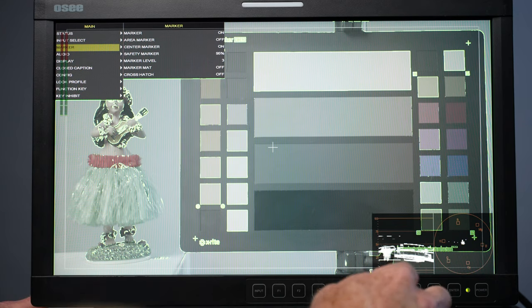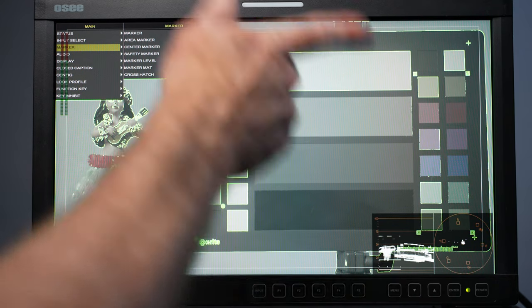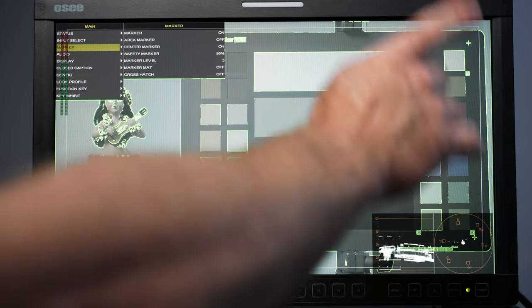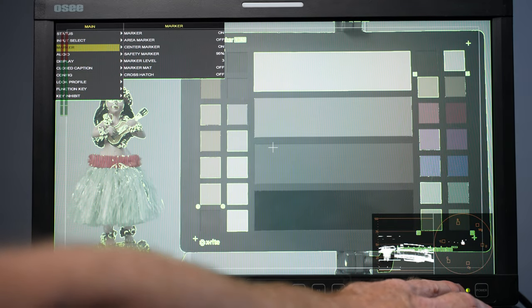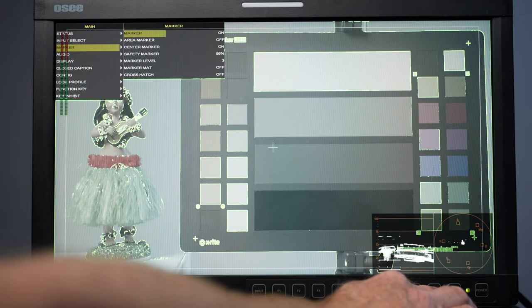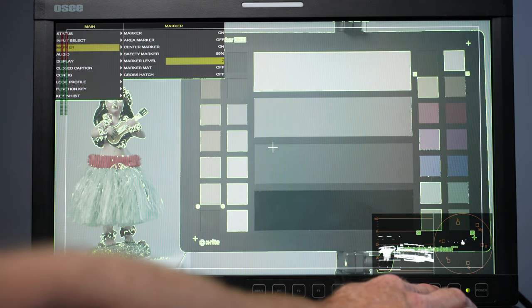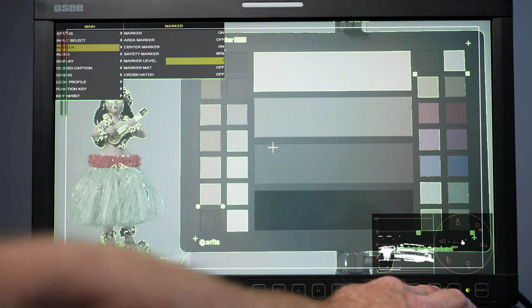Another helpful screen is the markers. Depending on what you're shooting, you have your safety marker — I've got mine at 95 marker level, which controls the intensity of the gray marker. Hit enter and adjust the different marker settings. I can go to marker level, hit enter, and toggle through — at two it gets brighter, at one it's brighter still — depending on how bright you want those markers.